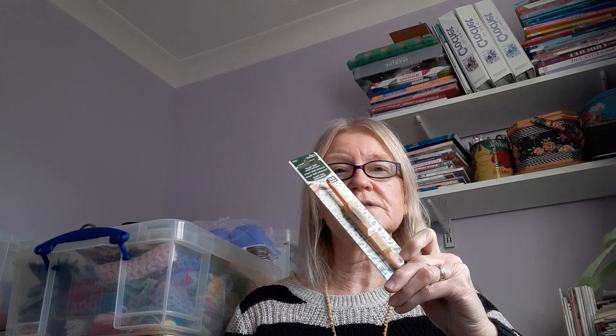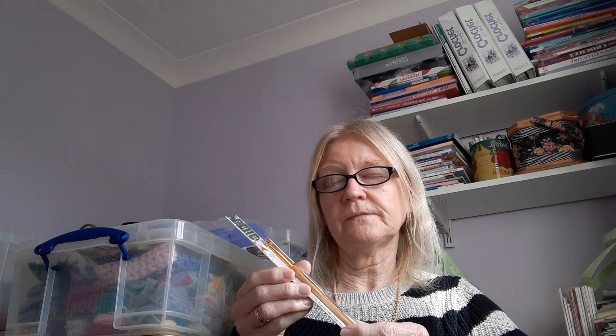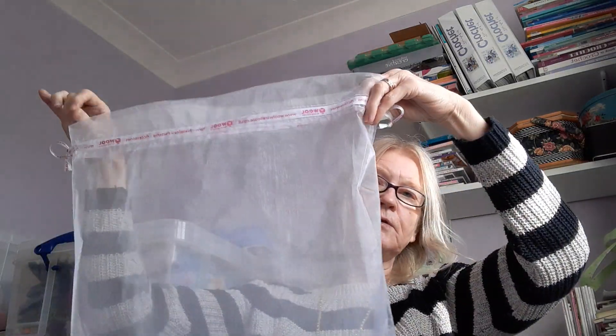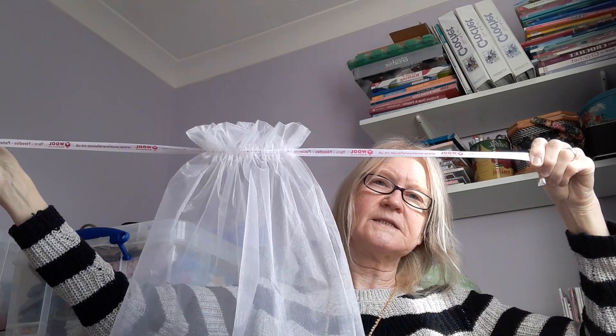And I ordered myself another Clover soft touch hook — a five millimetre. I thought I'd ordered a four but I must have ordered a five. The Wool Warehouse — they don't usually get it wrong. And that is the Clover crochet soft touch. They also do the Amour, don't they? But I do like both of them. My lovely bags just fell off my knee on the floor — this bag I will use for my projects, so it's well used.